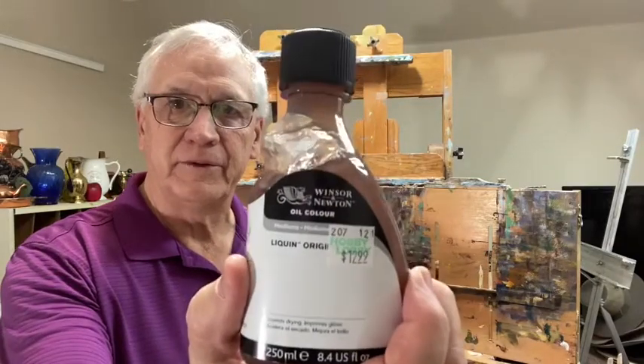Hello everybody. This last week I did a demo using this product, Winsor & Newton Liquin. That created a conversation on our Facebook page. I thought it'd be really great just for me to step on here and talk about different mediums, pros and cons of each. We're going to talk about four different mediums and I'm going to give you a little bit of knowledge I have about each one, but it's going to be up to you to try them and see how they work for you, because everybody's situation is different.